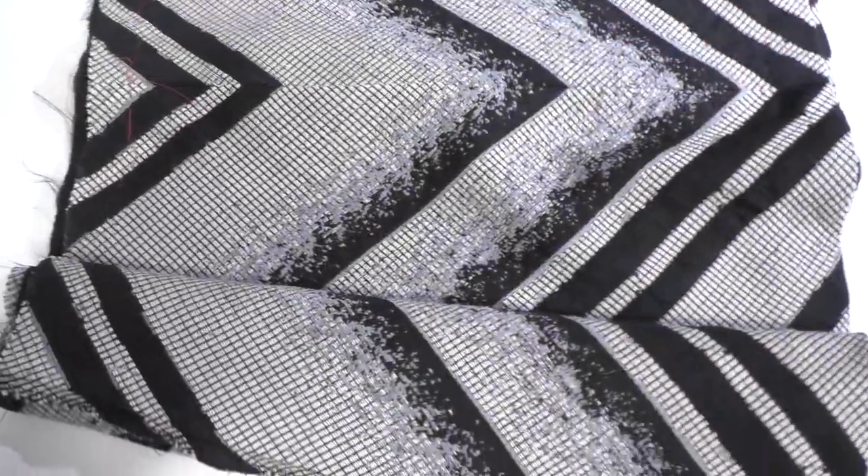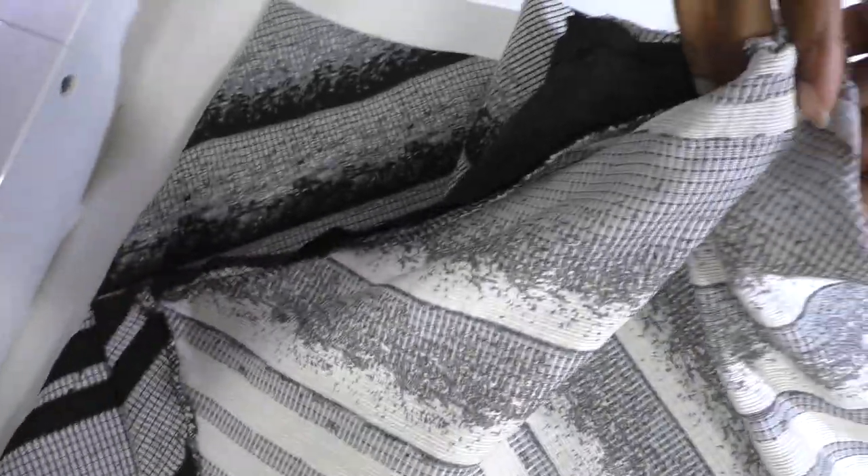Almost done, almost finished. All that is left is the sleeves. I've got the bottom part of the dress and it's lined, so I'm going to line the sleeves. I'm going to have two sleeves on this amazing top and then we will be done. This is the sleeve — as you can tell it's got the shape of the bottom of the dress, and it is a cape sleeve.